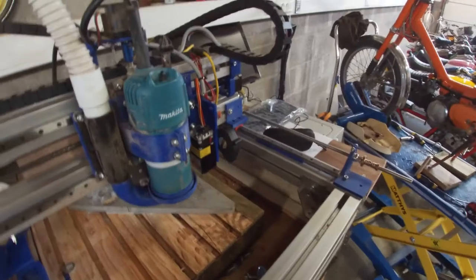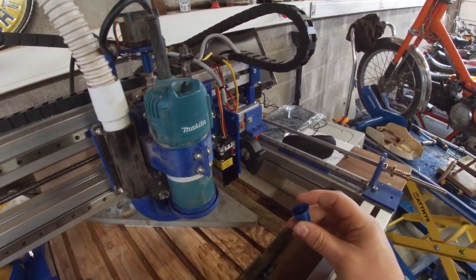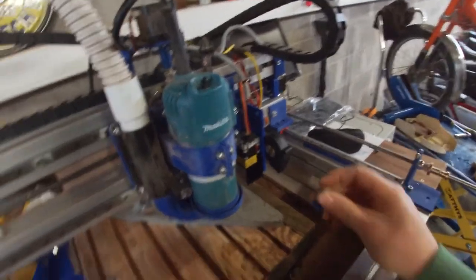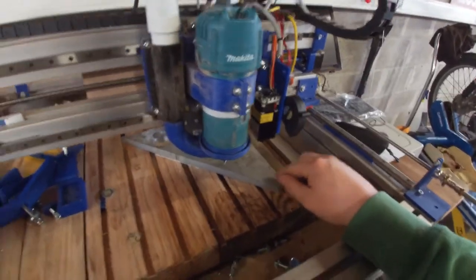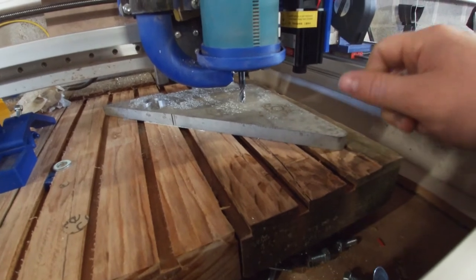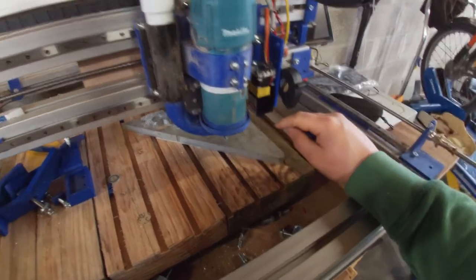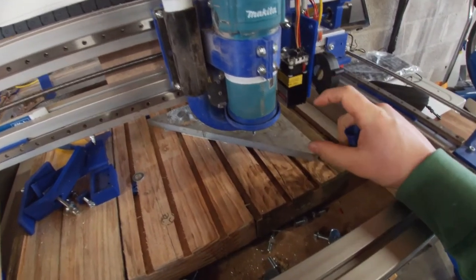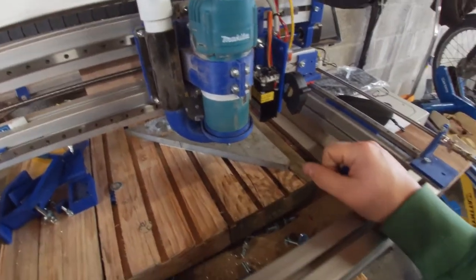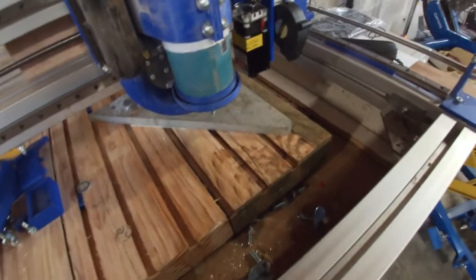It's all in the details. I measured the carb up, went into Fusion 360, and drew this velocity stack and 3D printed it to check my measurements. Now we're going to make it out of aluminium. This is the biggest piece of aluminium I have currently — I will have to buy some bigger stock. For now I'll try to make it out of two pieces and fit them together later. Without further ado, let's fire this thing up and get to milling.